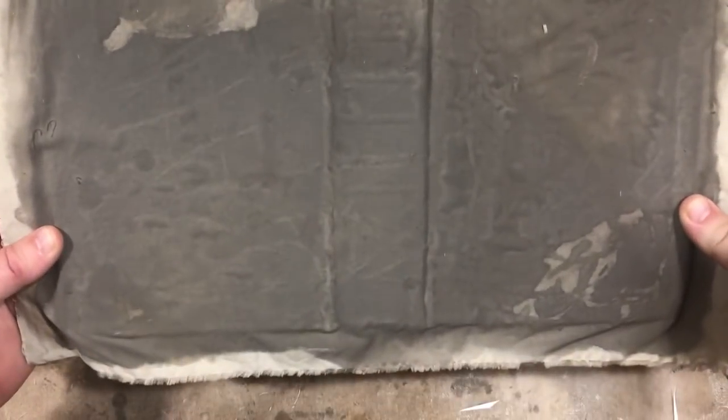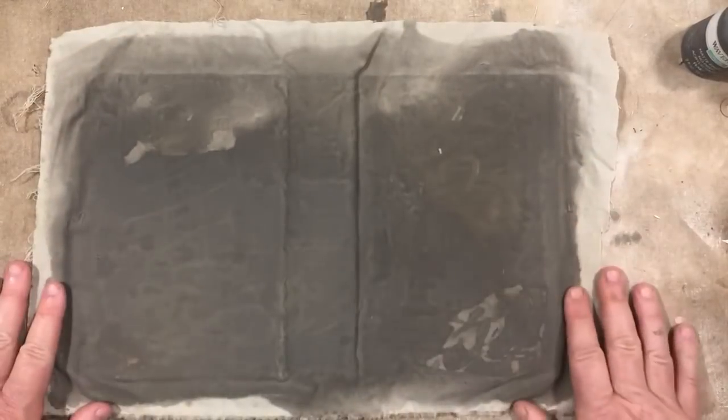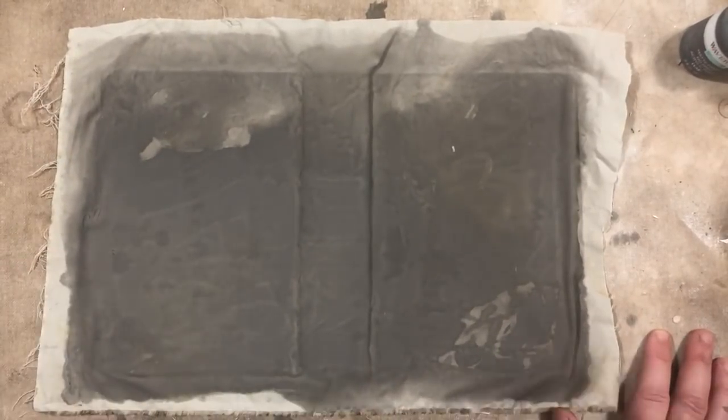I hope you can see the deliciousness it gives that cover — the grunginess. So that's it. Quick, simple, easy, and you've got a hundred-year-old book cover. Leave any comments or questions below, and thanks for watching. Bye-bye.